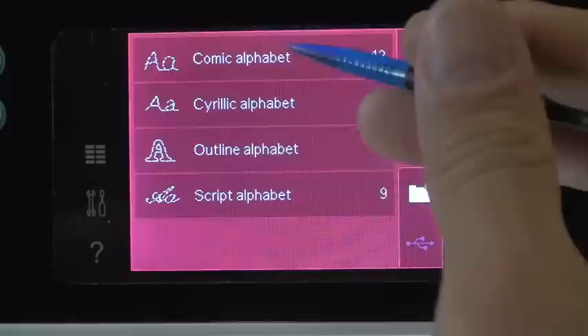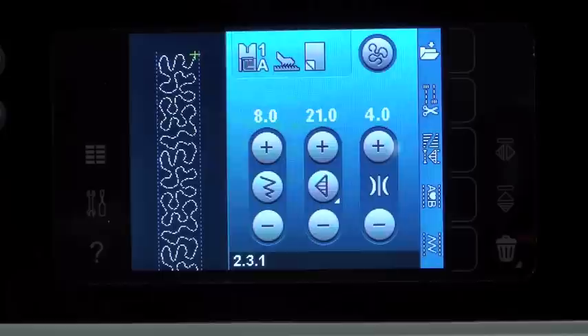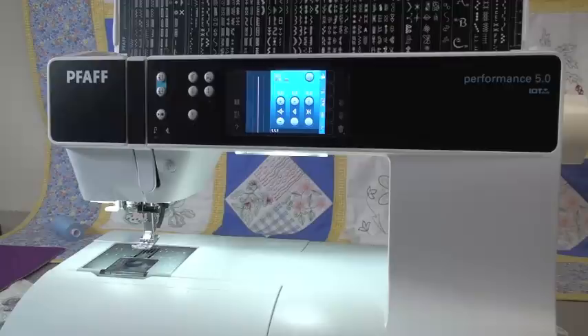All of your stitches live right there. Below that, if you toggle down on the side, you have all the different alphabets that the machine does. Then you have your personal files here — if you've stuck any stitches in there, you'll find them also in there. That's a very quick rundown of how the touch screen works, and now we're going to get into doing a little bit of sewing using some of the features of the screen.